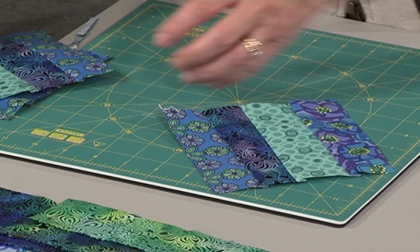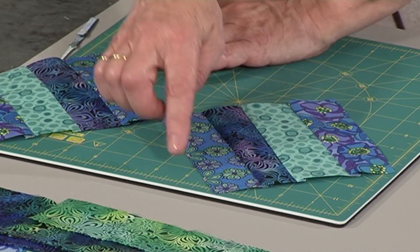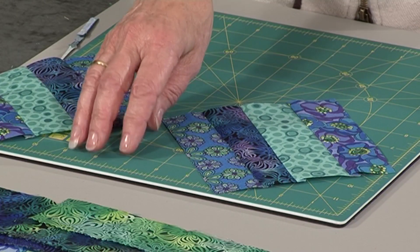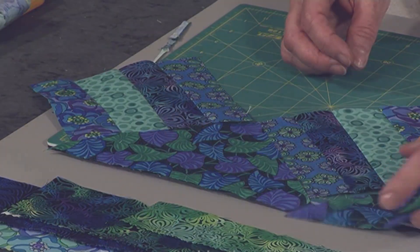You're going to have some corner pieces that you'll need to cut, and if I pop that one here as being the next row, you're left with what we call a setting triangle to go in here. This isn't necessarily the right size, but you can see this is kind of diagrammatic.